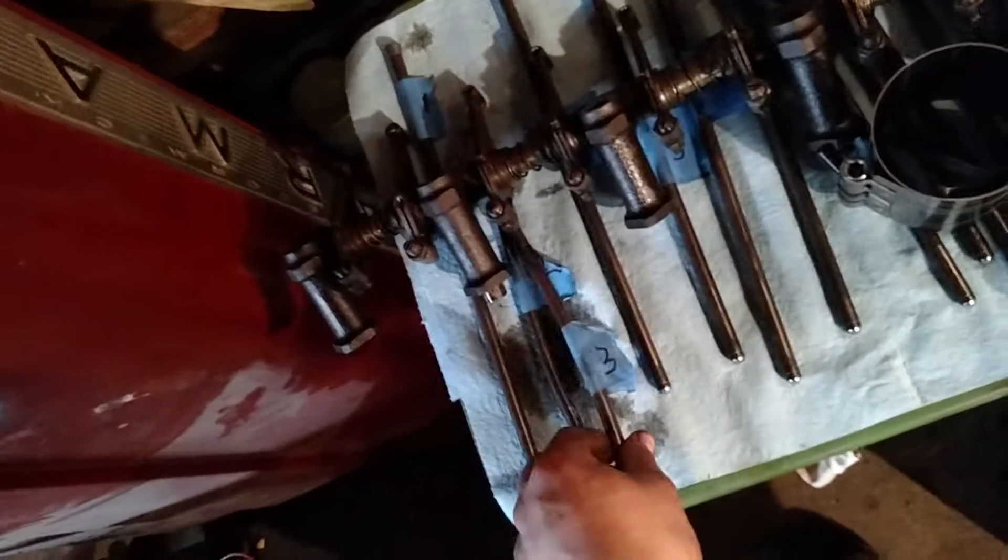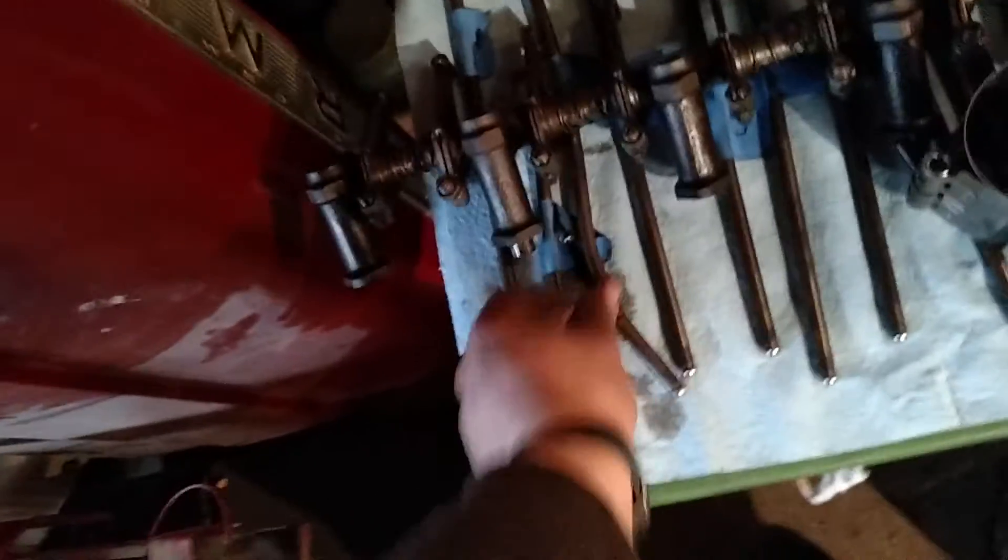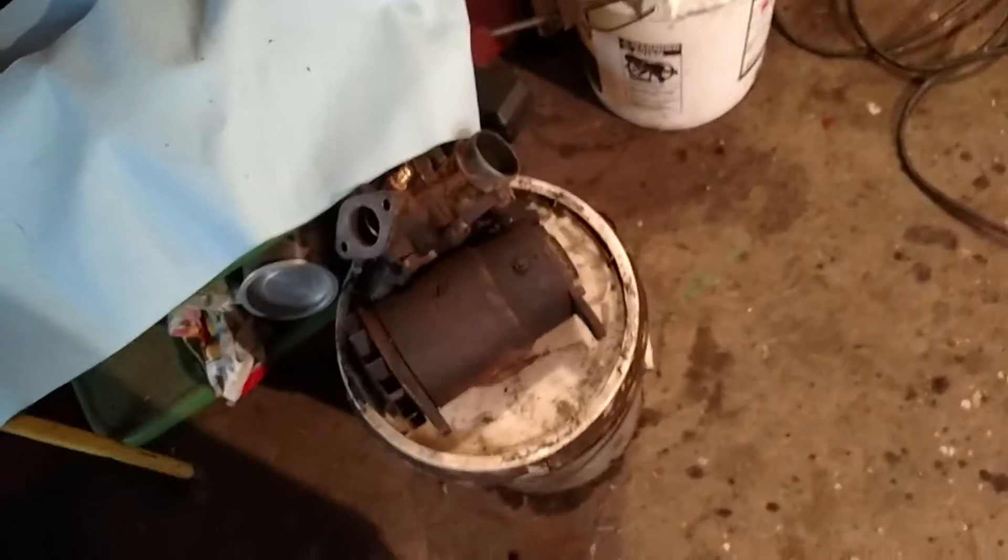Other than that, everything else came out good and it looks good. That was why it was running so poorly. Now I've got to rebuild the carb, just for precautionary reasons — rebuild the carb and go through that.